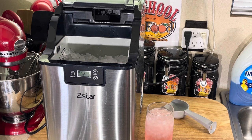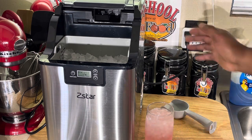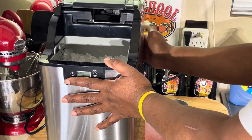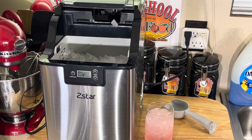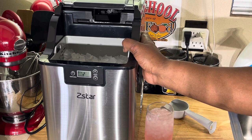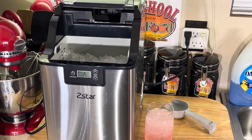Just fill it up with filtered water like I said, put it in the water, set it. The machine is not that big but it's very heavy duty — this thing weighs about 29.7 pounds, almost 30 pounds. It makes 3.3 pounds of ice per cycle. So in an hour or so you can keep making more. Take it out, keep making it. A couple hours and you'll have about 10 pounds of ice in no time — just set it and forget it.